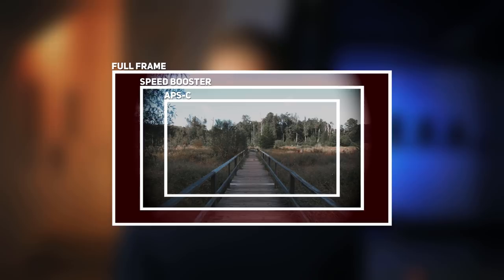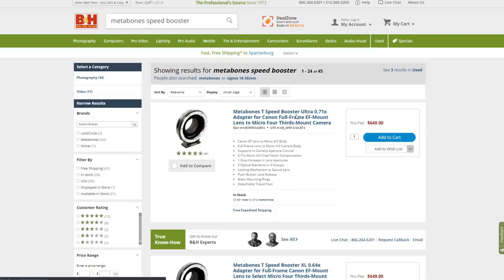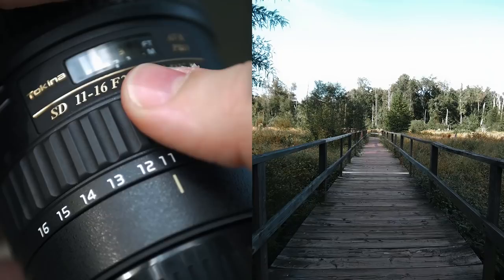If you shoot in 4K, the camera actually crops in a little bit more, which is enough to hide that vignette around the edge. You're also not going to see the vignette if you use the Speedbooster Ultra, which has a crop factor of 0.71 instead of 0.64. What I choose to do is just zoom in to around 12.5mm, which is enough to get rid of the vignette. It's not perfect, but it works.